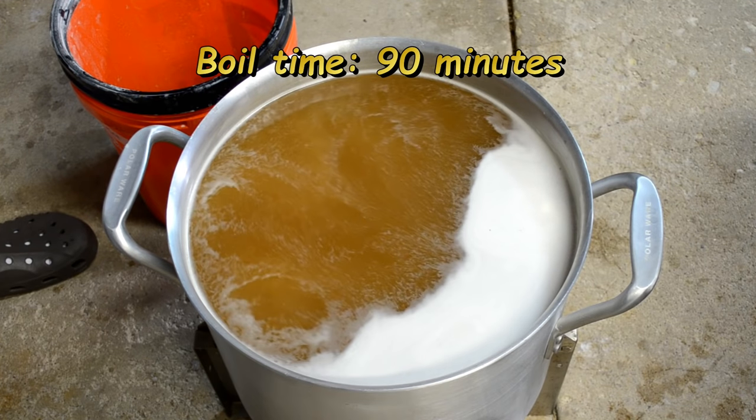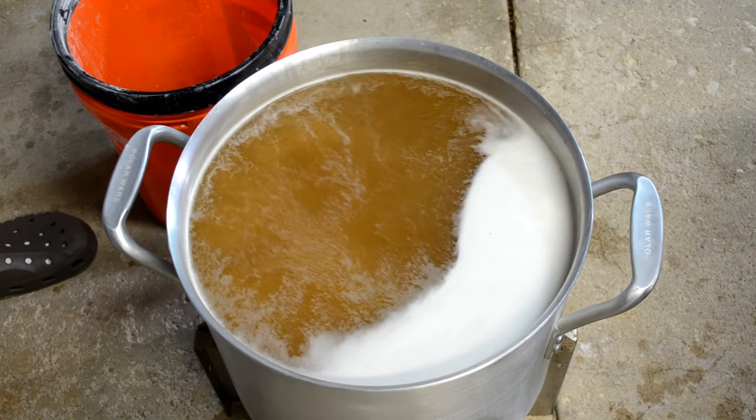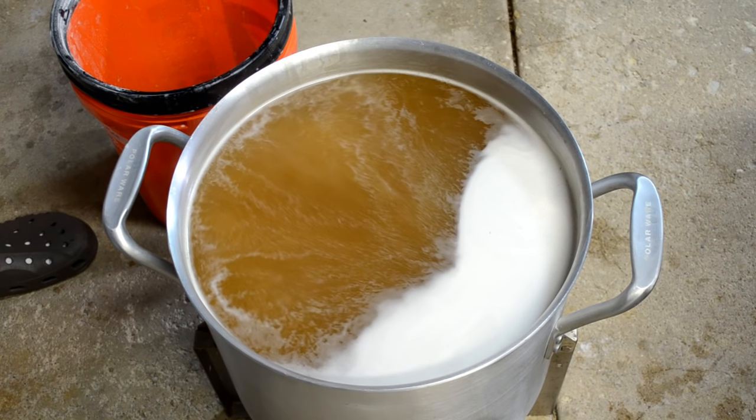Starting to boil now. I'm going to set my timer for a 90-minute boil, but at about the 60-minute mark — about a half hour from now — I'm going to start throwing my hops in. So we'll be back.